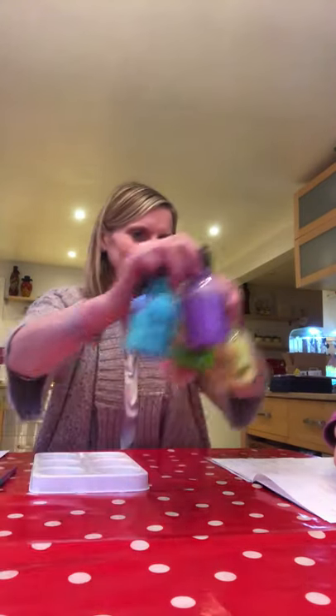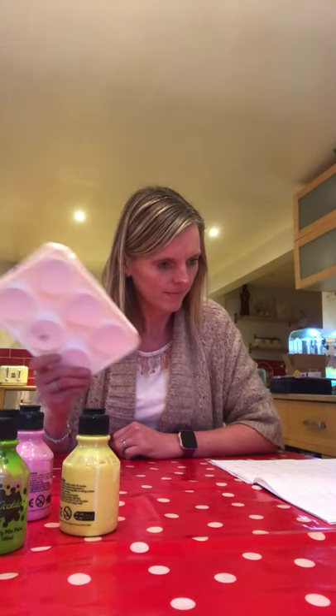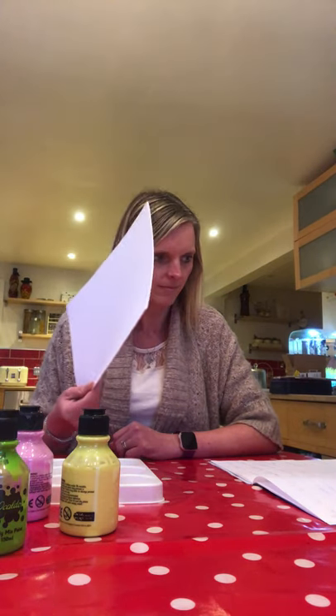You will need a paintbrush, paint, water, paint tray, paper, jar.